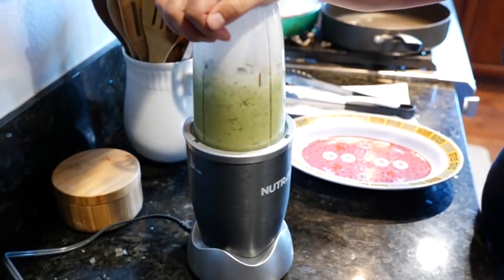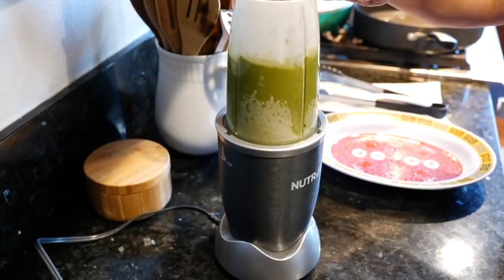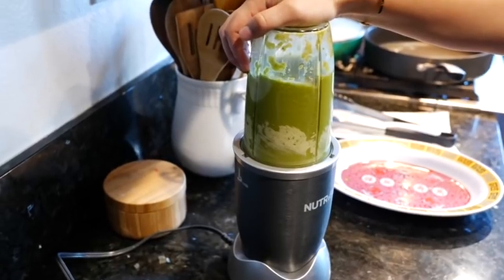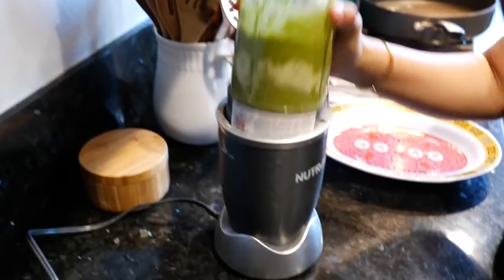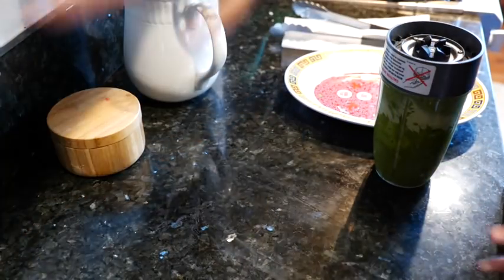Let's blend! All right, that's a good minute of a blend. We want it nice and creamy and smooth. So now that we blended it, let's head over to our pan.